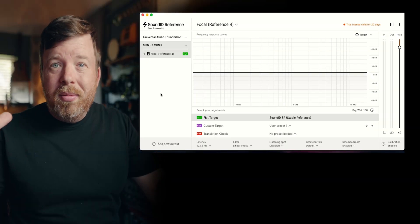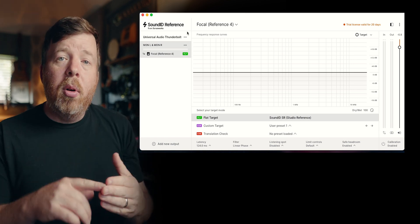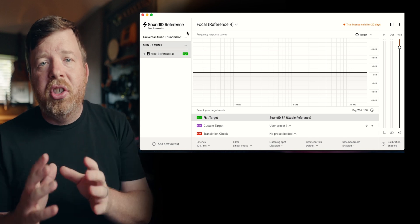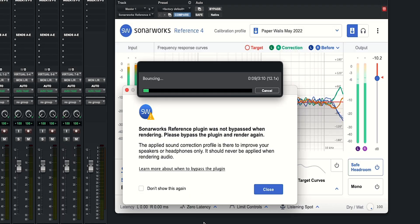I want to quickly show you how the measurement process works. Sound ID Reference comes in two parts: there's the global part of the plugin that goes on your system audio, and when I open up Pro Tools, I put it as an insert on my master channel as the last insert. One issue with the plugin inside the DAW: if you export with the room correction on and forget to bypass or inactivate that plugin, it prints the correction into your file. That can be devastating when you're mixing or mastering and your final output is just a little off.